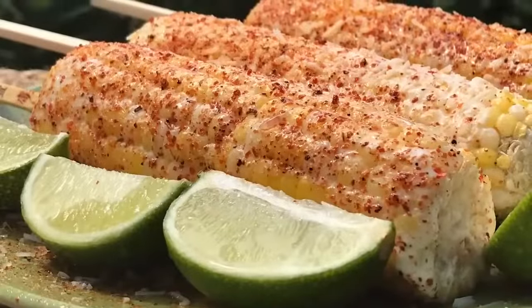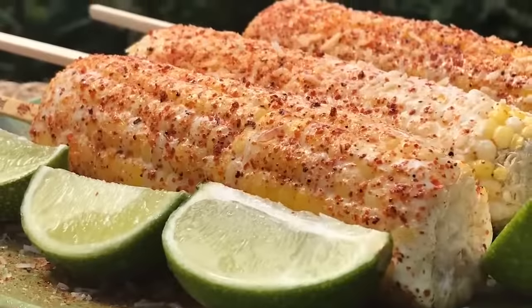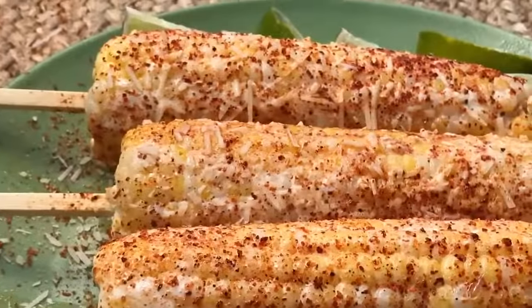Today we're going to be having elotes — sweet corn, Mexican corn, whatever you call it, it is so delicious. It's fresh, it's juicy, it's hot, it's tangy, and it's buttery.